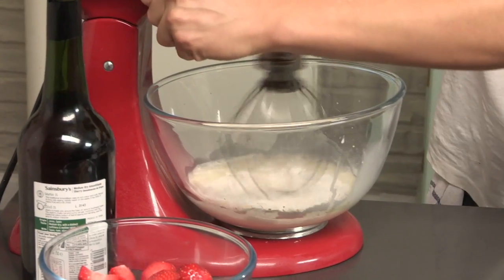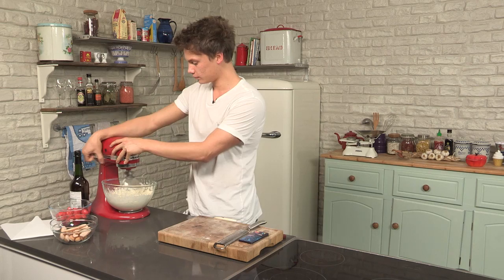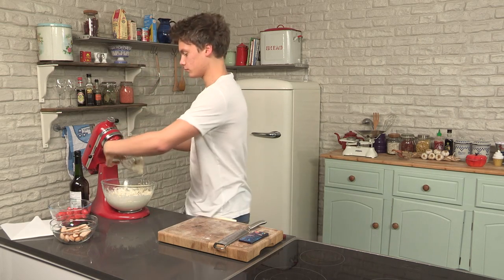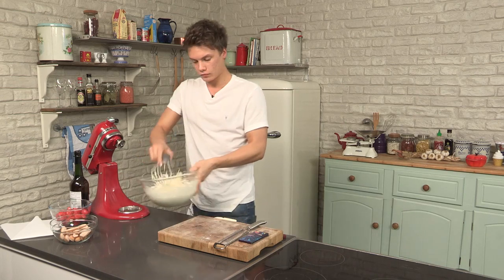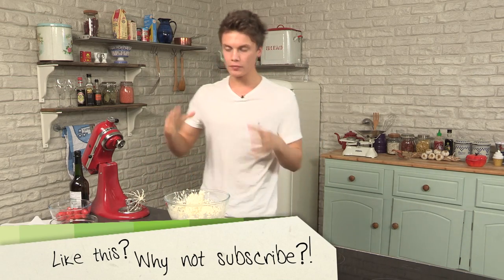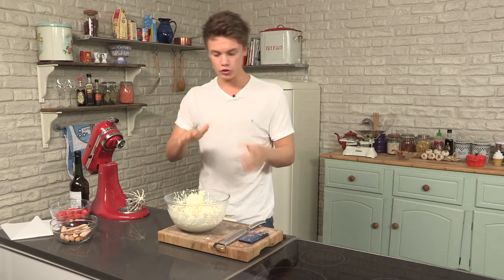So, we're whipped. With that it's just a hint of sherry — it's not overpowering and it's quite subtle with the sugar as well.